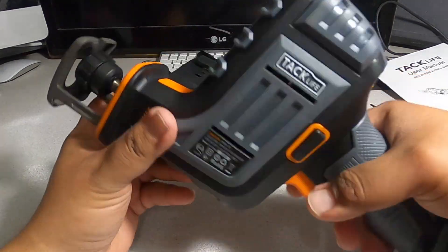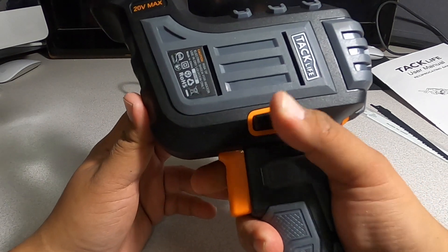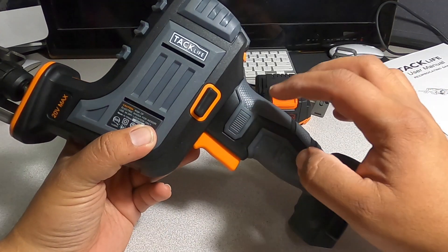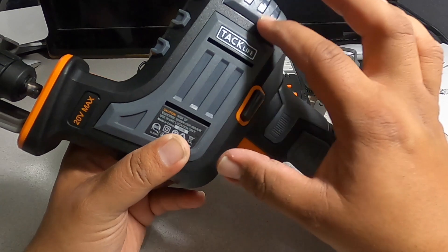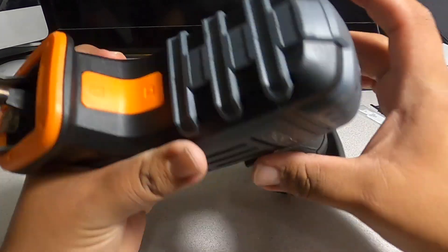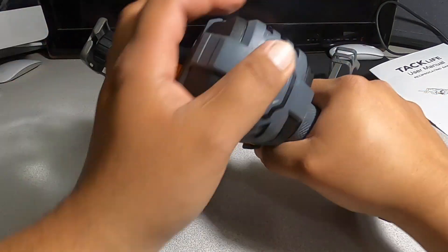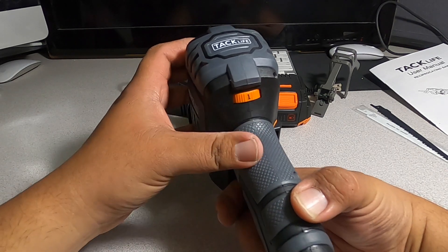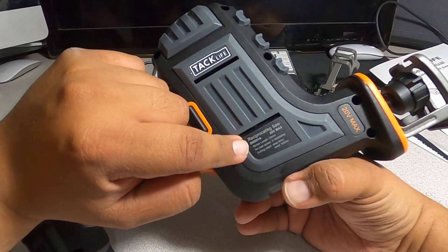We've got a nice one-handed reciprocating saw. It does have a lock-on feature — you have to press the lock to unlock it before pressing the trigger. There's rubber covering most of the body; the grip area is all rubber and the housing is plastic. There's also rubber on the front area if you want to put your hand there for more grip. It has a speed selector on the back — never seen one on a tool like this — with settings one through six.